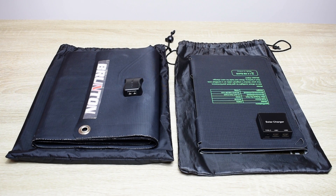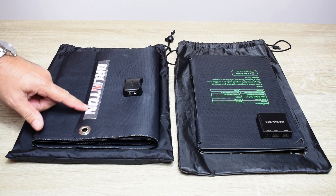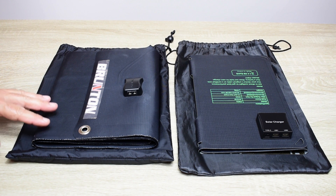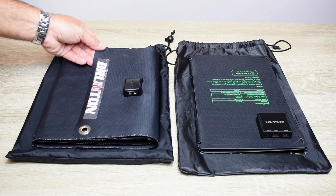Hey guys, welcome back to another solar video. About 10 years ago I was looking for a really good folding solar panel, and that's when I came across this Brunton Solaris 26. It's designed to fit right in your backpack, very easy to carry around, and waterproof.